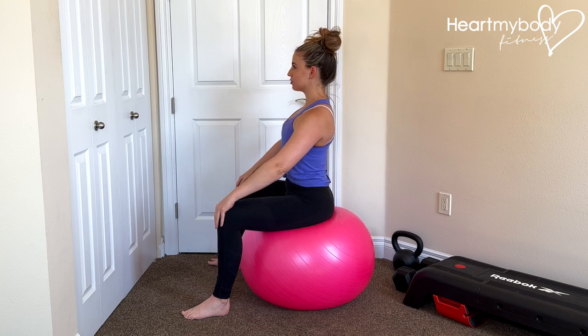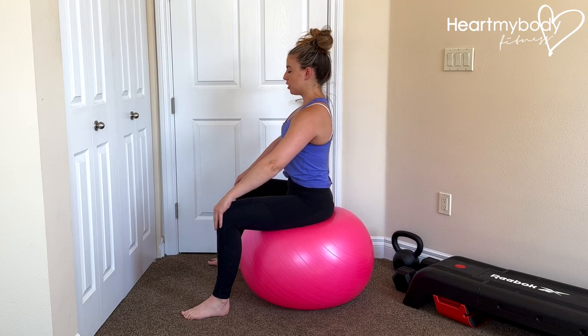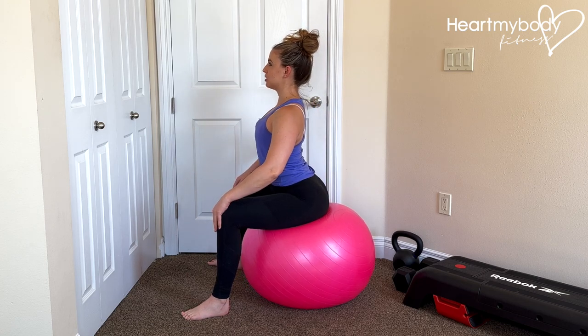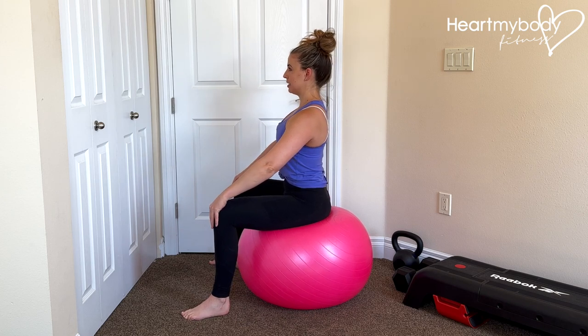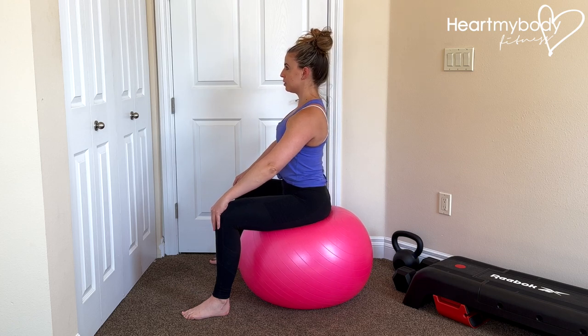Come back to neutral, and now tilt in the opposite direction to pour the cereal out the front. Notice that I am not rounding my back and not going into a giant arch. I'm just doing a very small, subtle tilt and tuck under, then come back to neutral, and tilt and repeat.